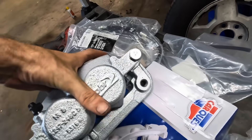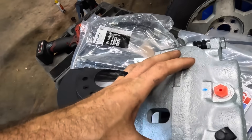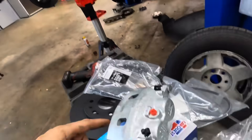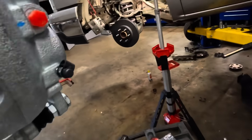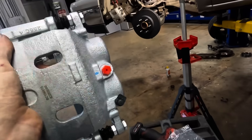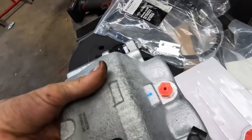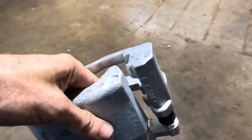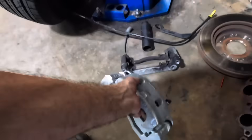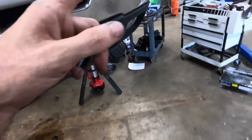What we're looking at right here is our fresh new caliper. It appears that this is going to be the passenger side caliper. Can you see the bleeder hose? If I were to hang this caliper on that rotor in the orientation it's designed, the bleeder hose is at the bottom of the piston. So that tells me this is going to be the right front caliper, which means the one in the box is going to be the left front caliper.